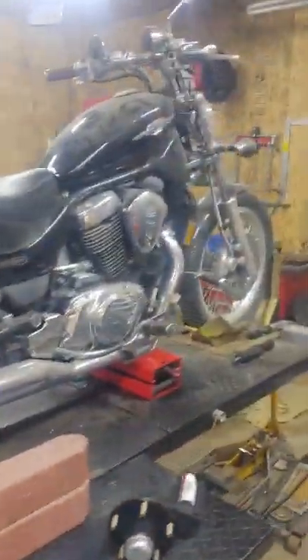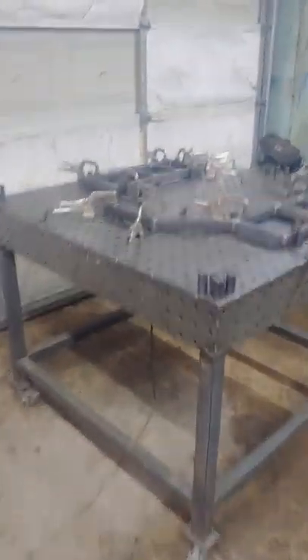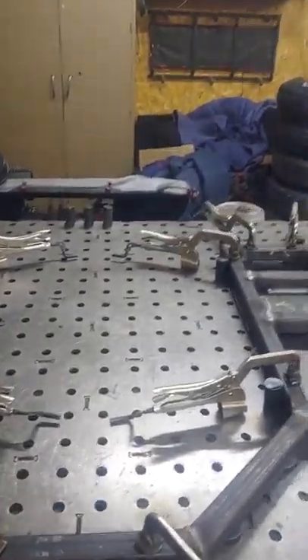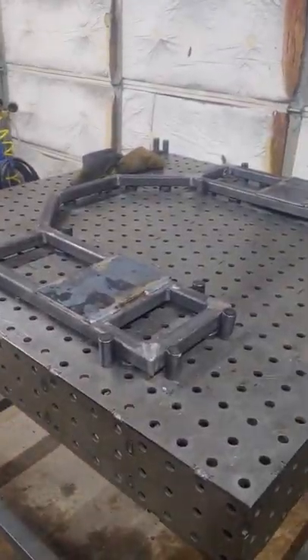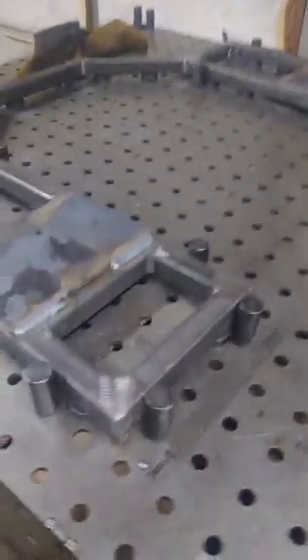That back end is really small so you have to have a small frame — you don't want it sticking way out the back. I'm going to flip it over and show you what the front side looks like and talk about it a little bit.